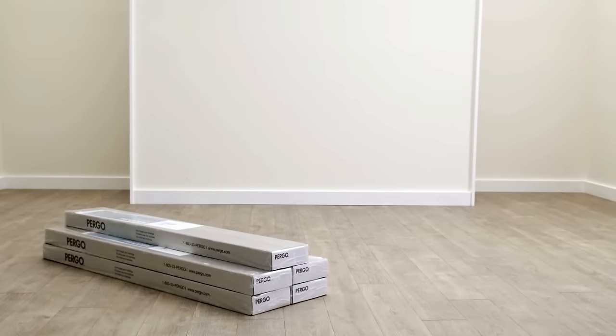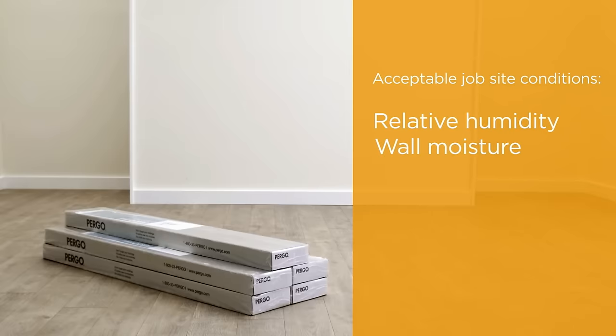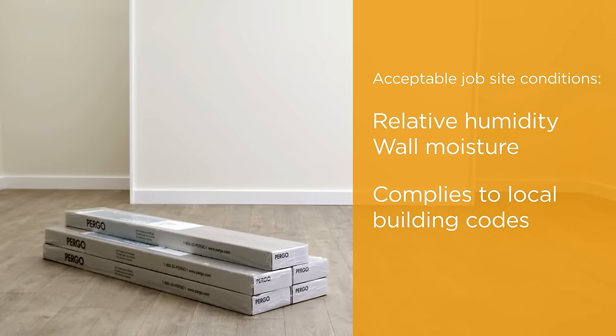You want your laminate accent wall to look great and last, so it must be installed with acceptable job site conditions, including relative humidity and wall moisture conditions. These conditions must be maintained throughout the life of the wall. As on any building project, you're responsible for compliance with all local building codes, including maintaining the required distance from heat sources such as fireplaces.